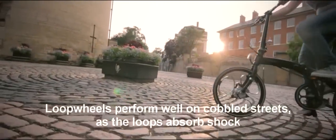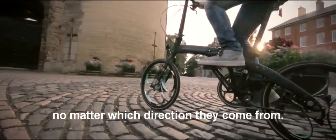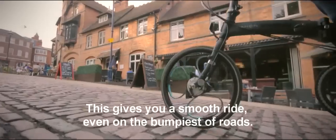Loop wheels perform well on cobbled streets as the loops absorb shock no matter which direction it comes from, giving a smooth ride even on the bumpiest of roads.